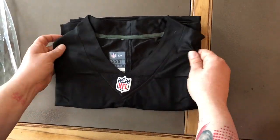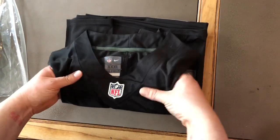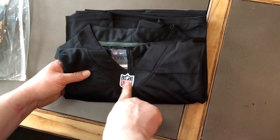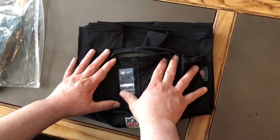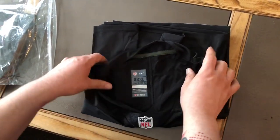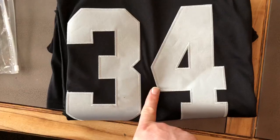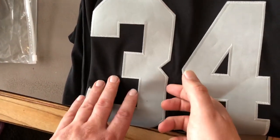It's got a good feel to it with the silkiness. Seems like the NFL patch is maybe a little crooked, but it's a real patch. Got the Nike on-field — that's not a patch, that's like a screen print of some sort. And here, the stitching — it's a real patch again, not silk screen.